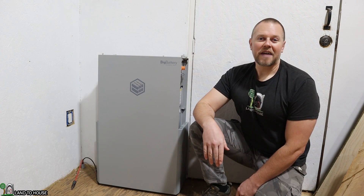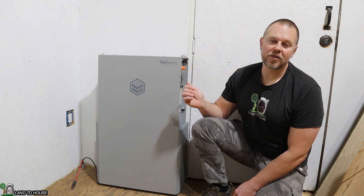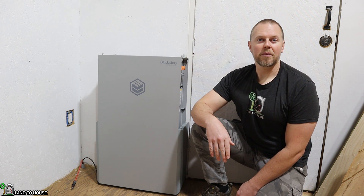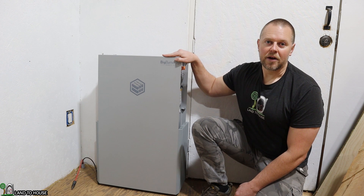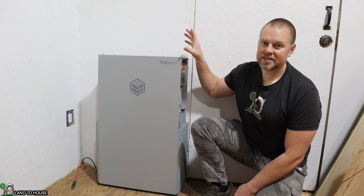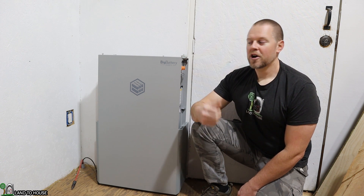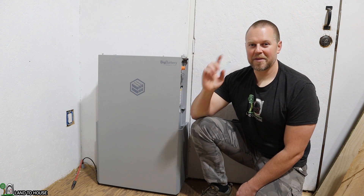That's my first look at the Rhino 2 from Big Battery — this battery is quite nice. If you want to check out more information I'll have a link in the description below. Using that link will also save you 10% on any purchase site-wide, so keep that in mind as you're shopping around. They also have inverters that will go with this battery, and you'll be able to see that in an upcoming video as I install a six kilowatt inverter on top of this battery. I'm going to be running my shop here off-grid so we'll be able to do all kinds of tests looking at how this battery performs. I'm Seth with Land to House and I will see you in the next video.